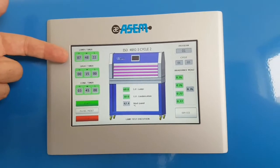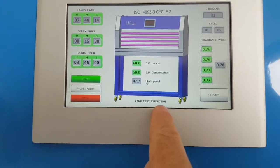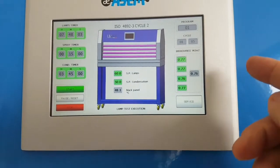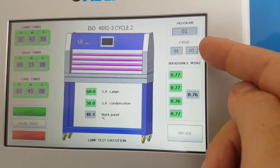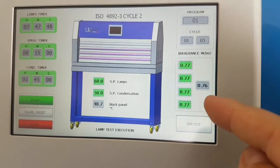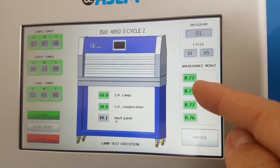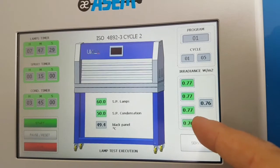You can see exactly what the chamber is doing — in this phase it is in the lamp phase. After the lamp test execution it will run the spray phase, and then the condensation phase. On the other side of the panel you see the program number — in this case program number one — the number of cycles set to five, currently running the first of five. Here you have the irradiance values: the first two lamps on the front, the second two lamps on the front, the first two lamps on the back, and the second two lamps on the back.